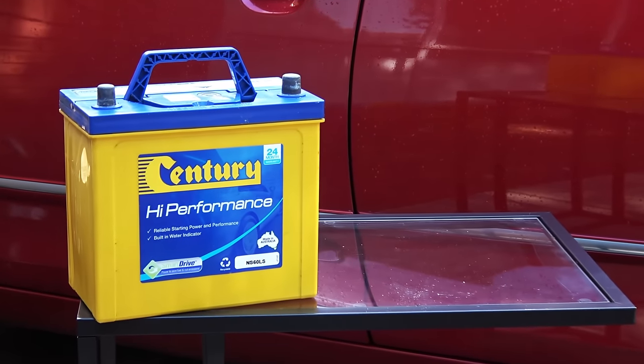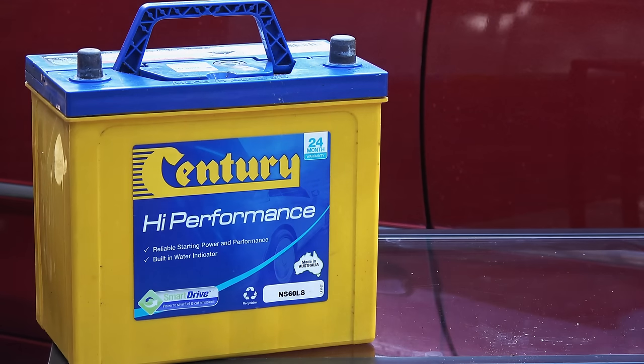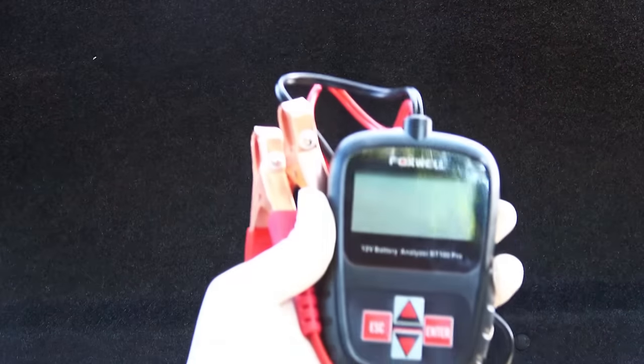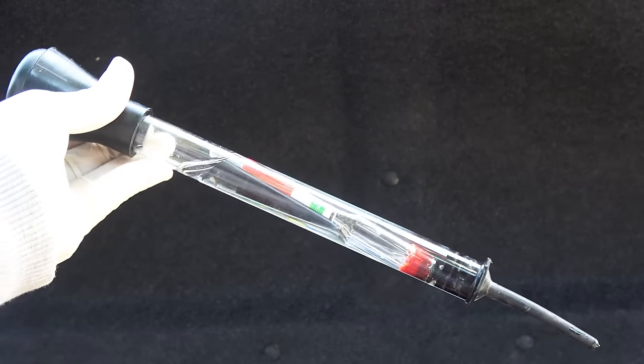Now let's see how to test the battery to see if it's bad. I'm going to show you four ways to test the battery: using a multimeter, a load tester, an OBD2 scanner, and a hydrometer.